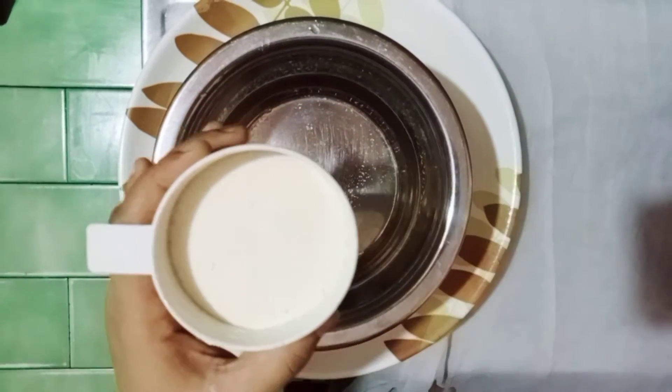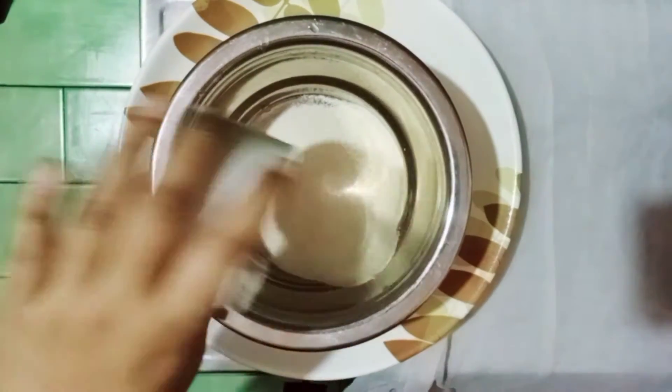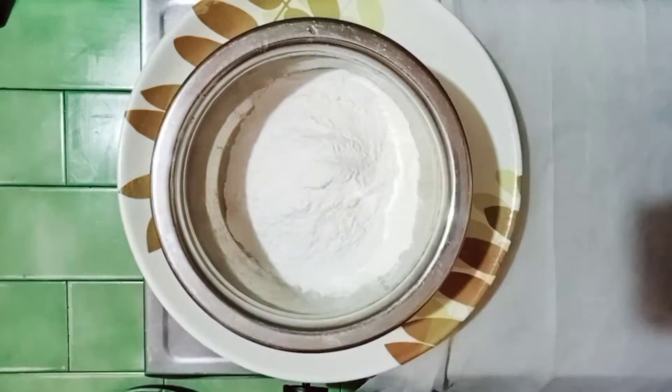First, we will take a bowl. We will take a cup of coffee. 1 cup of coffee. All of this.